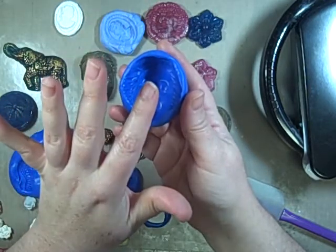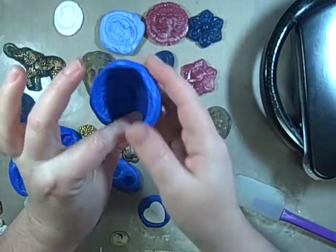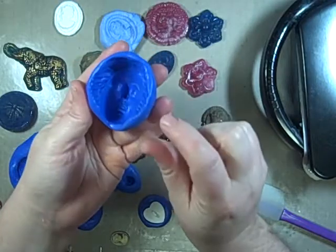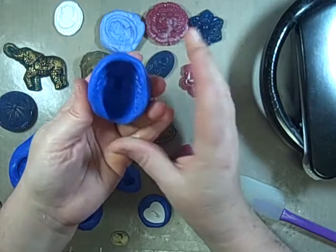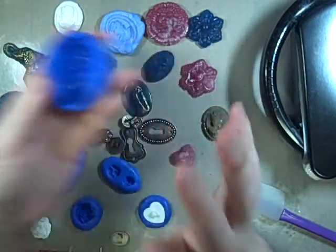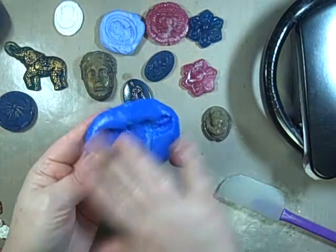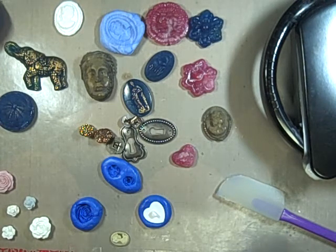Suze brings it with her places and if she sees something she really likes, she'll mold it. These molds take about 10 minutes to dry, and once you have it it's yours — it doesn't hurt the image or stain it anything. I'm going to show you how to make the mold because it's a readily available product.